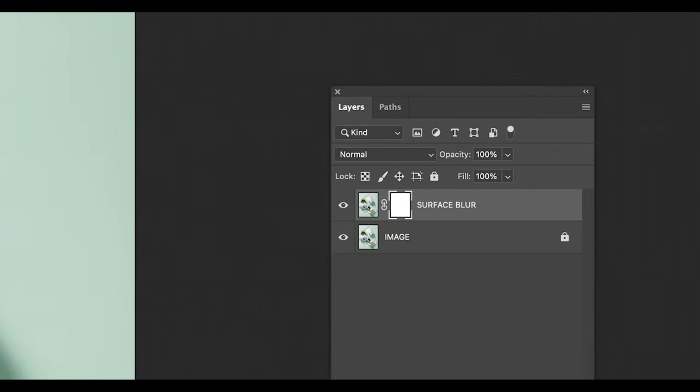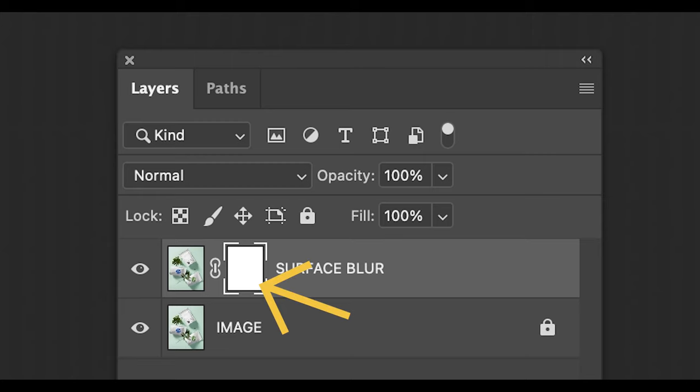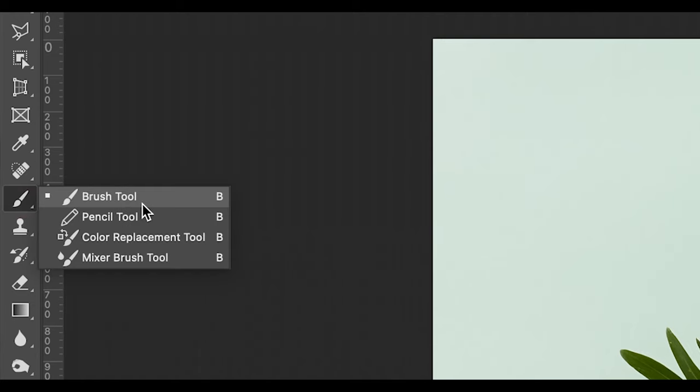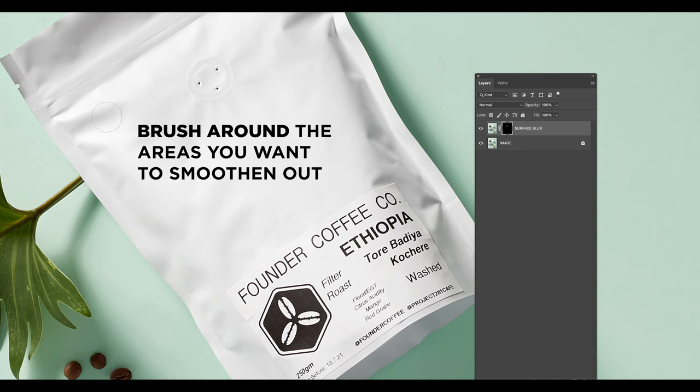Photoshop has automatically made my layer mask white, so everything can be seen on that layer. To swap this to black, click Command-I on your keyboard — this will invert the color. Now that everything is hidden on that layer and nothing can be seen, I can paint in with white to reveal areas that I want to be seen on that specific layer.